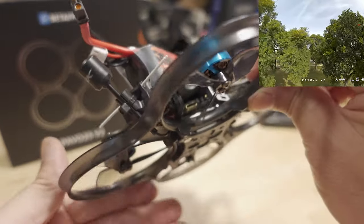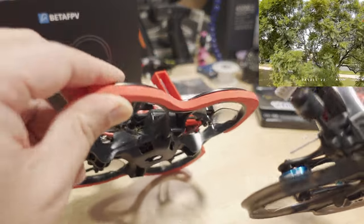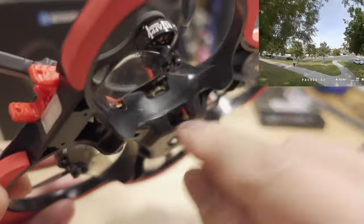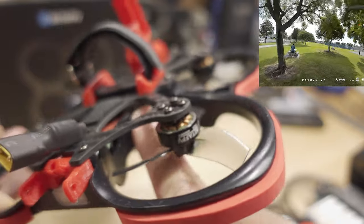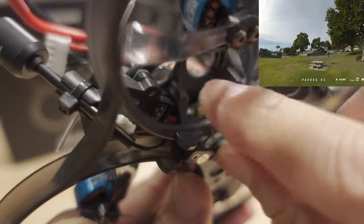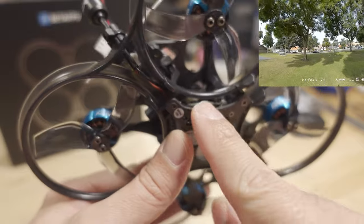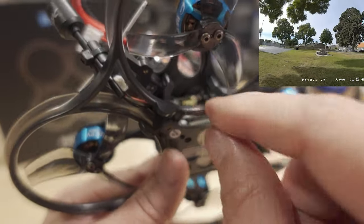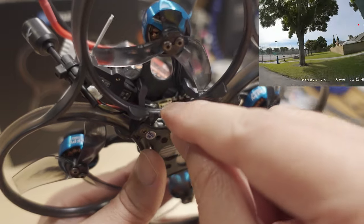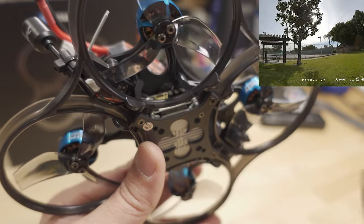It seems like the team that designed the Pavo 25 V2 is the same team that designed the V1, because they've put the USB port in a very tough spot to get to. You have to use a right-angle adapter — except here, the duct gets in the way. So you have to take a micro USB cable and strip off the plastic shielding so it'll bend enough to plug in. I was able to do that — I actually have a dedicated cable for that type of situation, but they don't include it in the packaging.